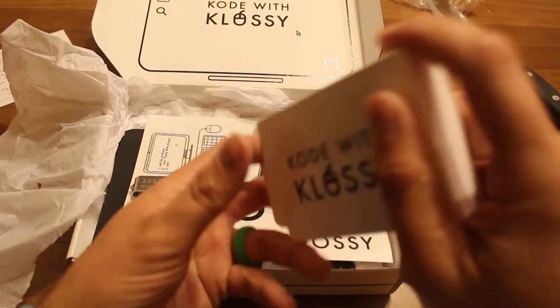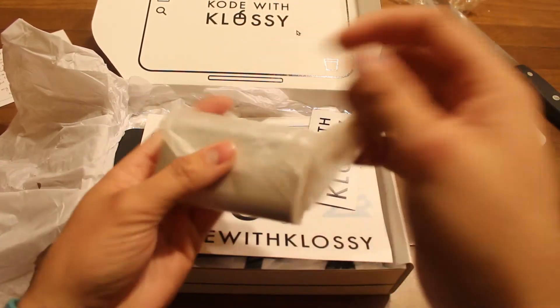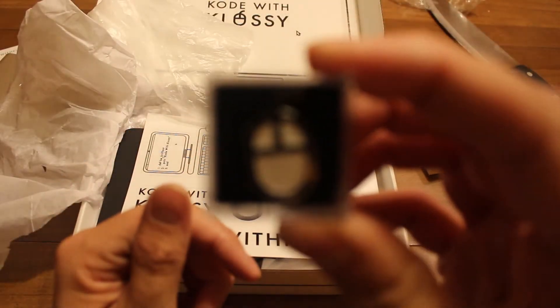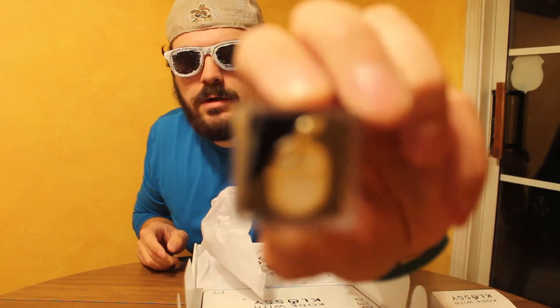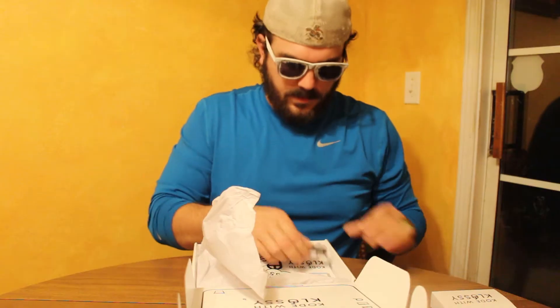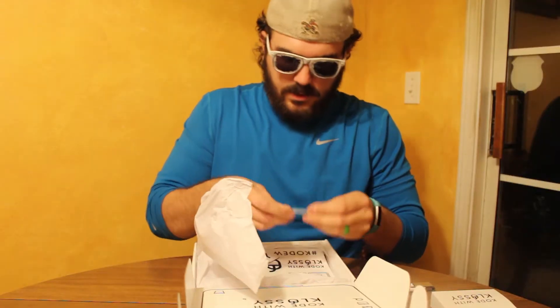I don't know what this is. It's either a hard drive or a... I really need to look back into what I got. Pin. Thumb drive.